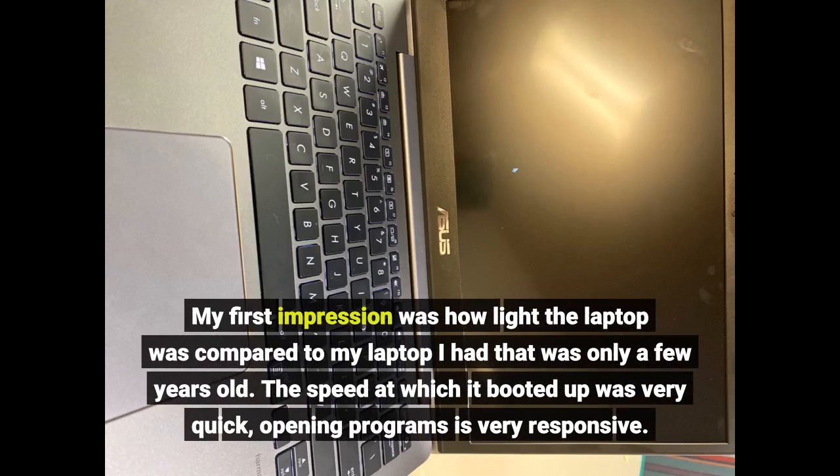My first impression was how light the laptop was compared to my laptop I had that was only a few years old. The speed at which it booted up was very quick, and opening programs is very responsive.